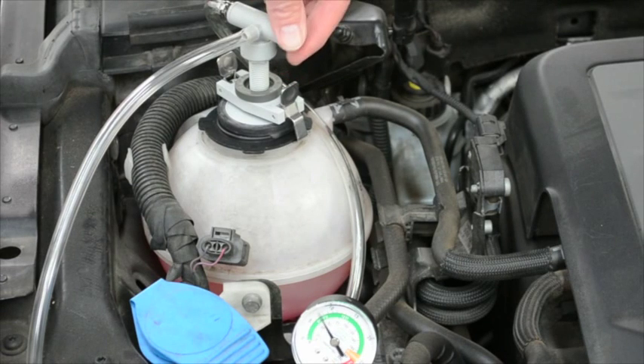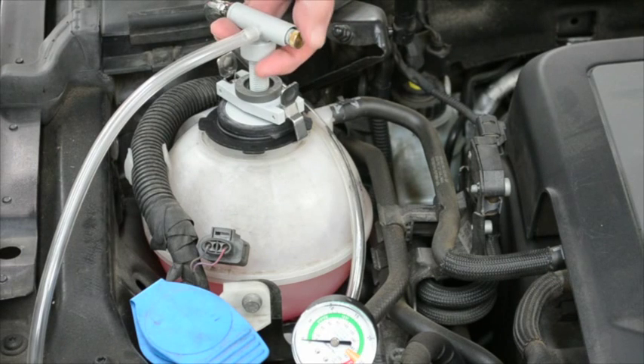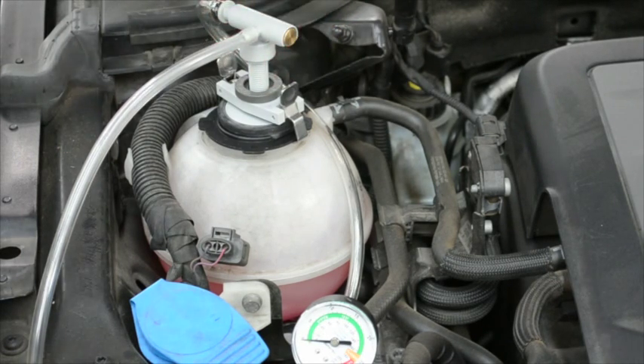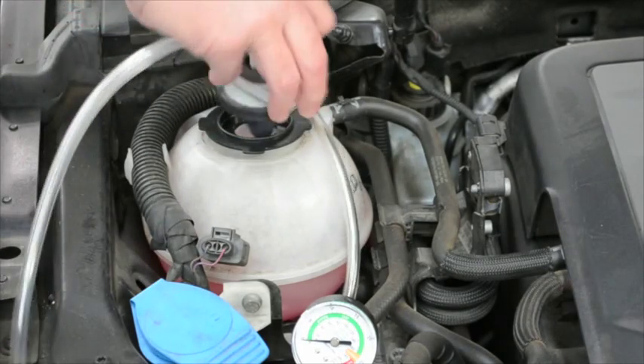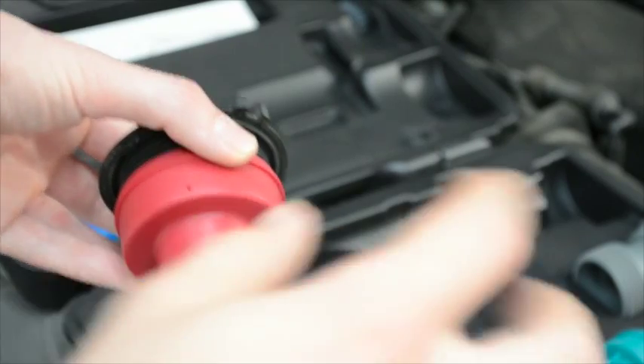After depressurising the cooling system as well as the sealing bellows, the Work Cooling System Tester allows you to even test the pressurability of the cooling system's cap. The tool comes with several adapters to ensure that it can be used for testing of nearly every cooling system or cap.